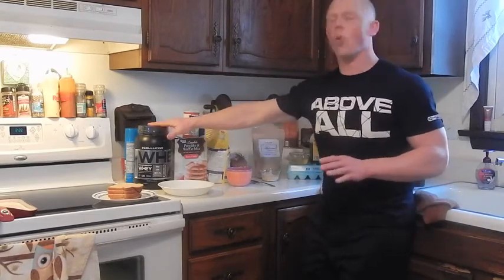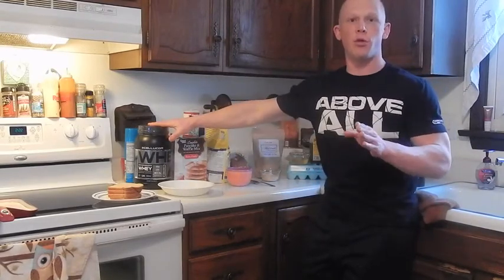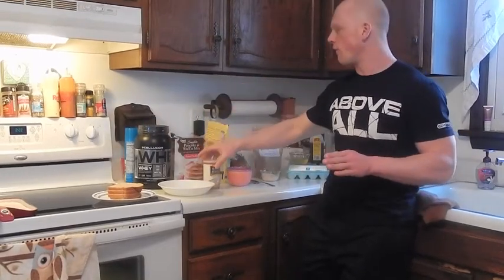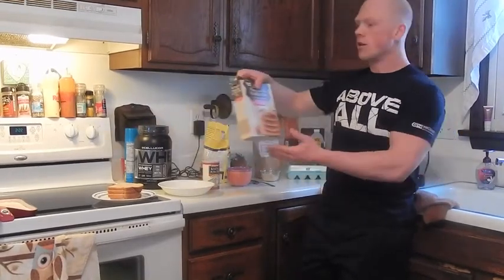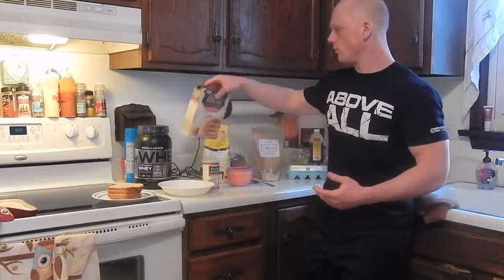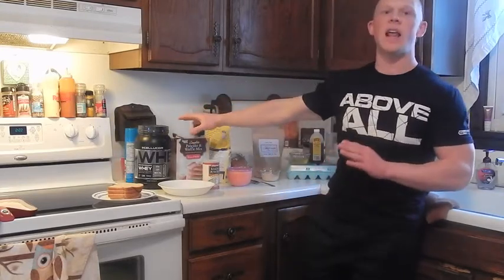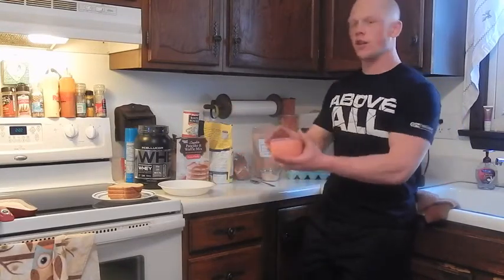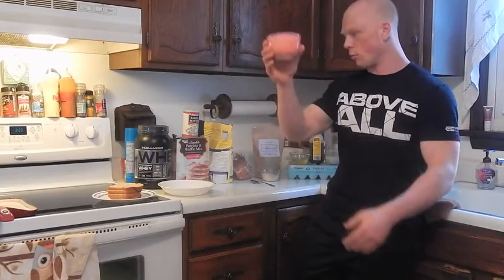Dry ingredient wise: one scoop of the Core Performance whey, about 34 to 35 grams worth. A dash of baking powder to help the final product rise. 16 grams of the extra fluffy complete pancake mix — this is about a sixth of a cup. You can use as much as you want; I just add a little bit to help with the overall final rise and a better finished product. A little bit of Splenda to help with the flavoring. And that is all of my dry ingredients.